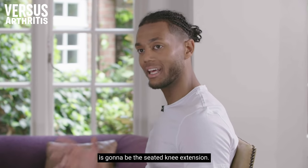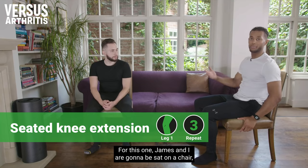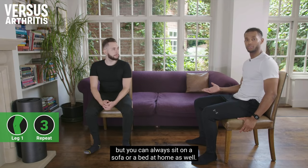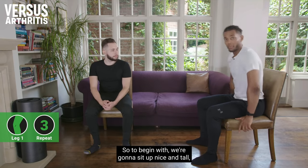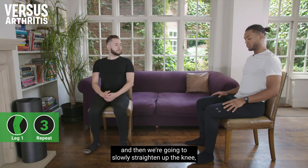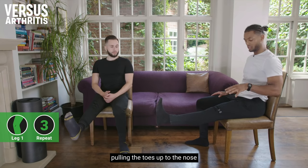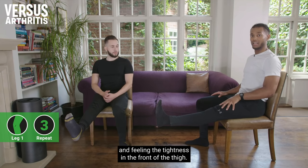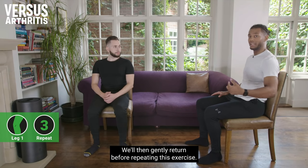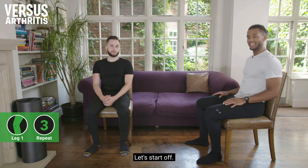The first exercise is the seated knee extension. James and I are going to be sat on a chair, but you can sit on a sofa or a bed at home as well. We're going to sit up nice and tall, then slowly straighten the knee, pulling the toes up to the nose and feeling the tightness in the front of the thigh, then gently return before repeating.